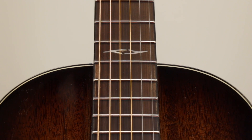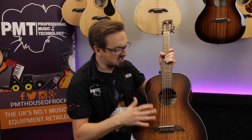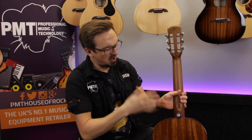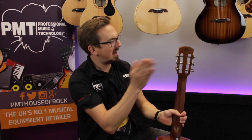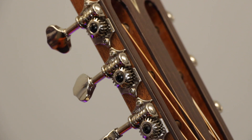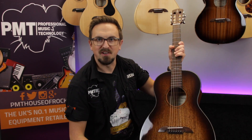Cosmetically, the AP66 looks absolutely beautiful in this shadowburst gloss finish, but it is quite a thin lacquer so it still allows that top to breathe and resonate freely. To complement the bluesy aesthetic of this parlour guitar, up on the headstock it's fitted with a set of high quality Wilkinson open gear tuners. So that's the Alvarez Artist AP66 parlour guitar — definitely one of my favourites.